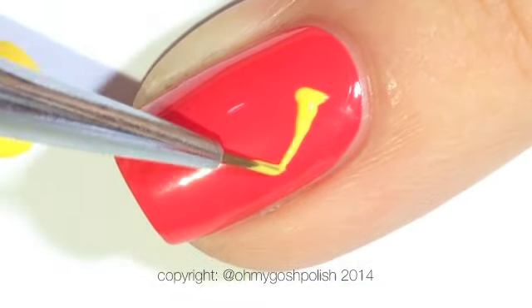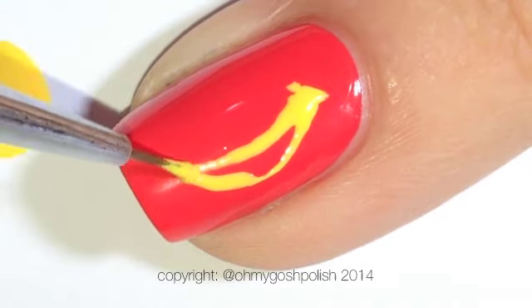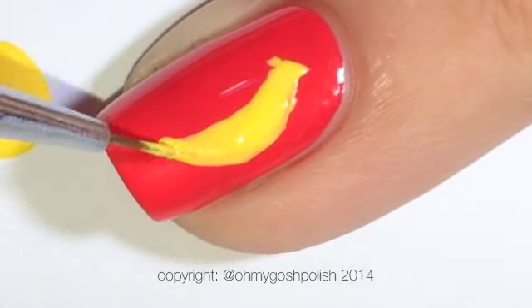Start by painting a base colour. I'm just using a red which is Essie's Come Here, and then using OPI's I Just Can't Cope-a Cabana, I'm painting a general shape of a banana.